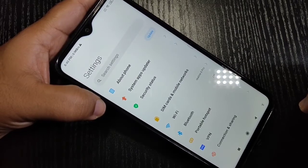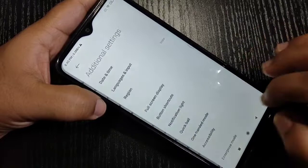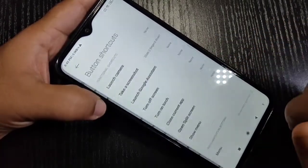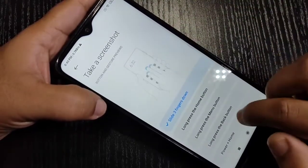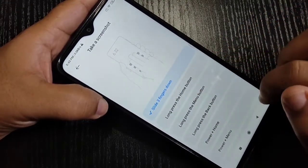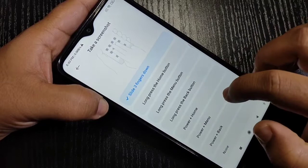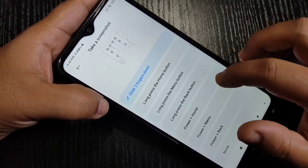To enable this three-finger screenshot, go to Settings, then scroll down and tap on Additional Settings. On this page you can see the option Button Shortcuts — tap on it, then select the option 'Take a Screenshot.' Now you can see some options: slide three fingers down, long press the home button, long press the menu button, back button, power plus home, power plus menu, power plus back. You can assign any one from this list.